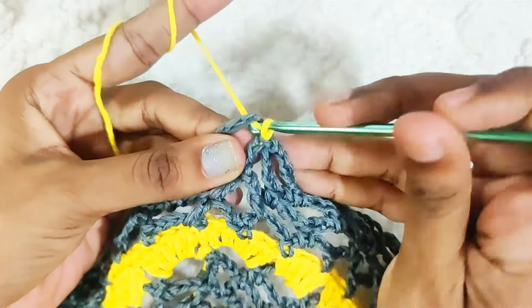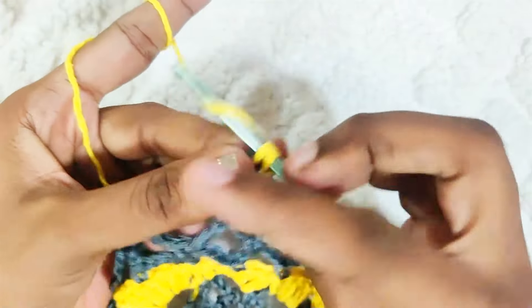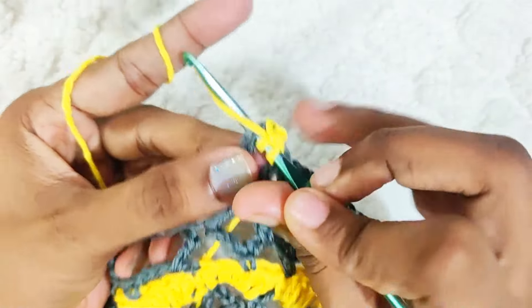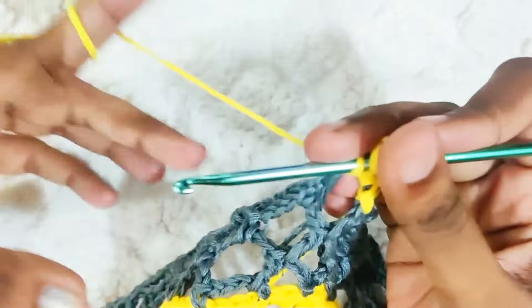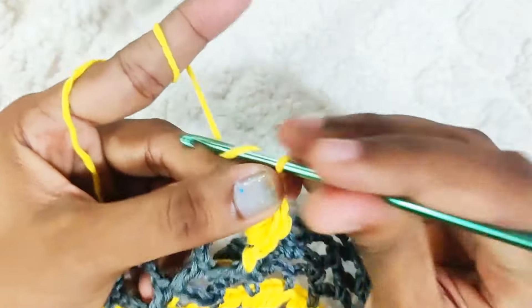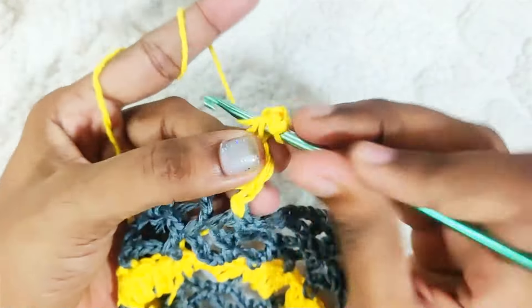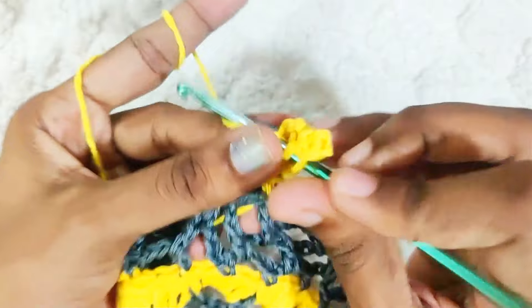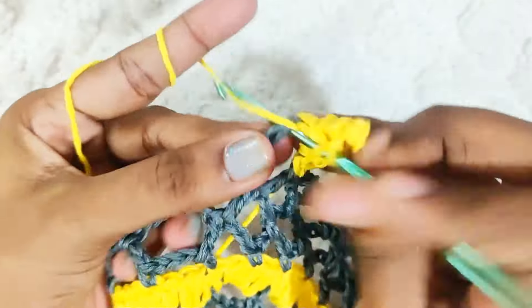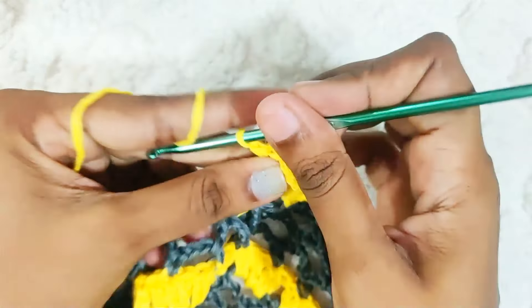In the last round: slip stitch into this chain space. Chain 1 — this won't be counted as a stitch. Make 1 single crochet, then 3 double crochets, then chain 3 picots. 3 double crochets, then 1 single crochet. Repeat this all around.